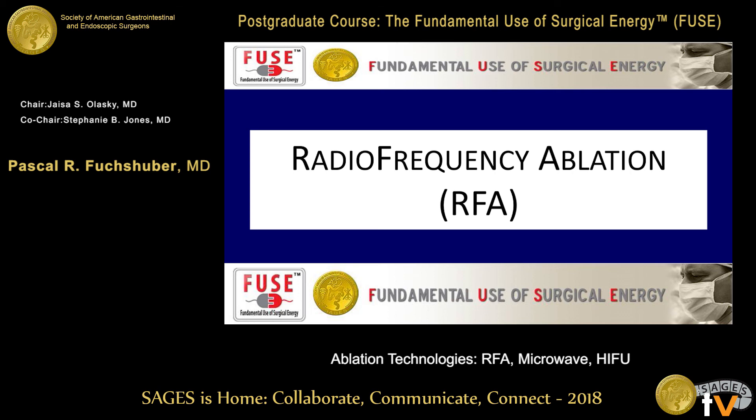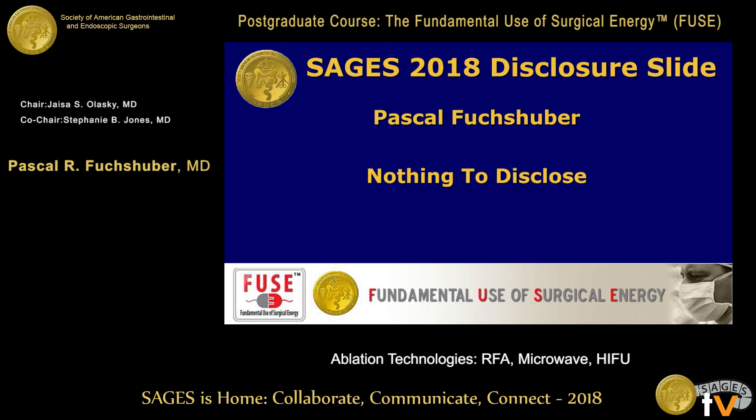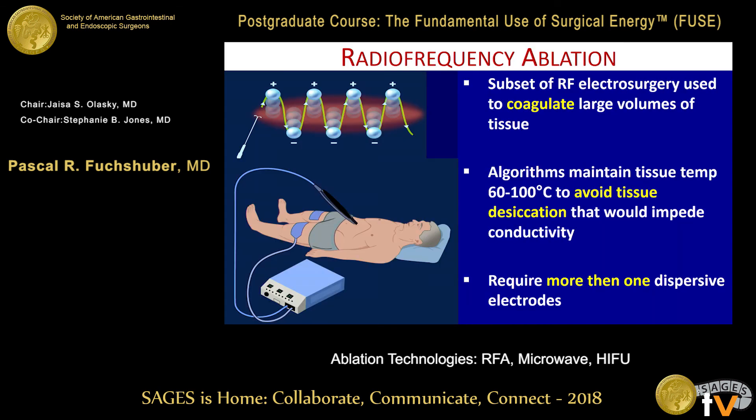I'm going to talk about a very special case. There are only very few questions in the exam and I'm going to try to be quick. I have nothing to disclose. So what is radio frequency ablation? We use the same current — 300,000 Hz alternating — but we use special electrodes.